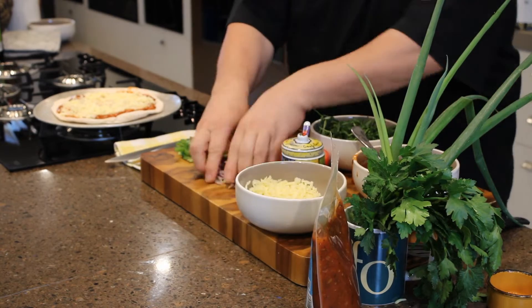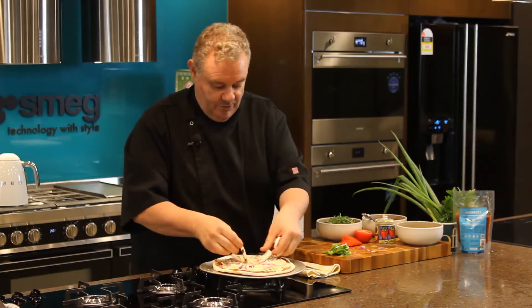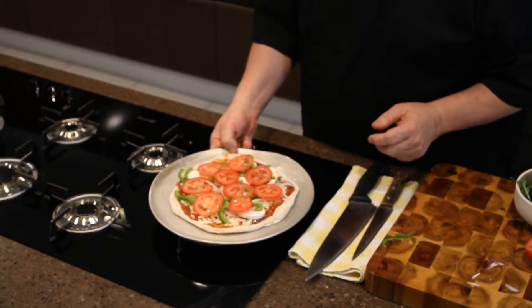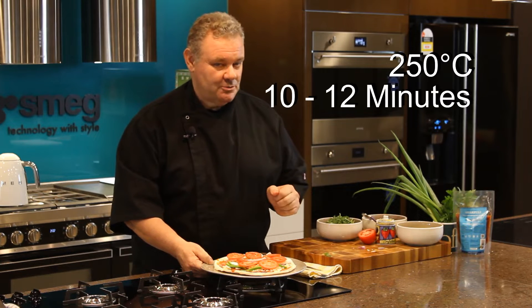Next, a bit of cheese, a bit of onion. Just use whatever toppings you'd like — a few mushrooms, a few capsicums, and then a little bit of tomato. Now it's ready for the oven: 250 fan-forced for about 10 to 12 minutes.